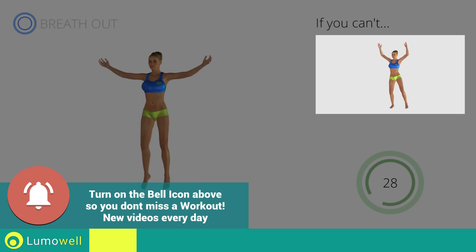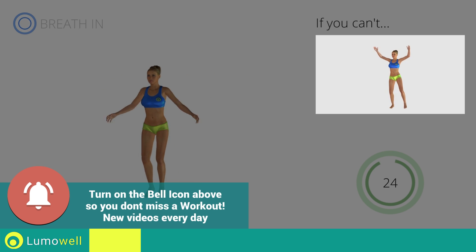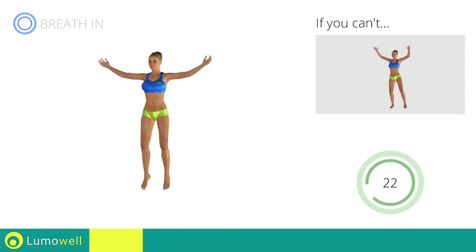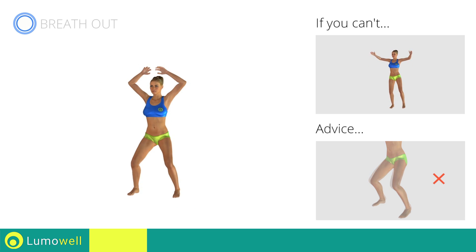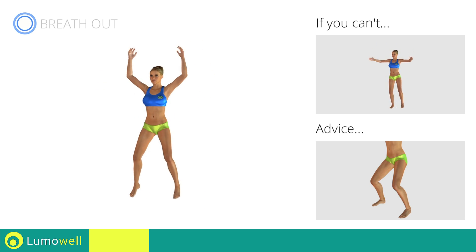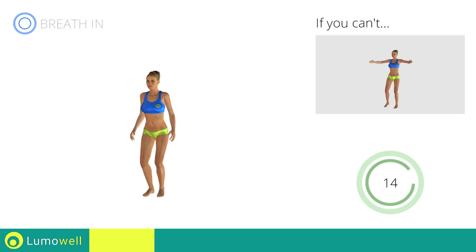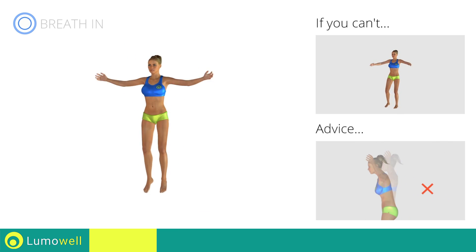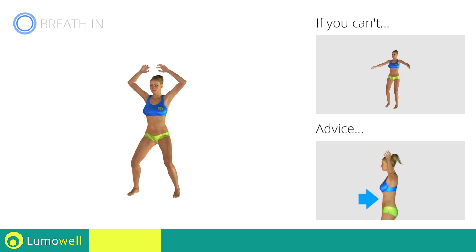If you can't, do not jump — instead, raise the feet in a lateral direction one at a time. Avoid violent impact with the floor during the descent. Always land on your toes. Do not bend or curve your back during the exercise. To avoid errors, keep the abdominals tight.